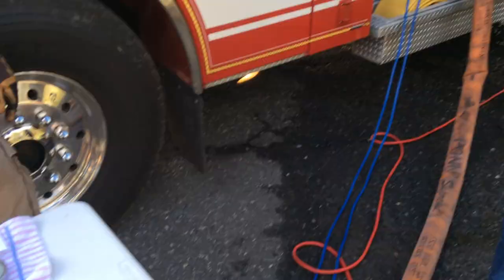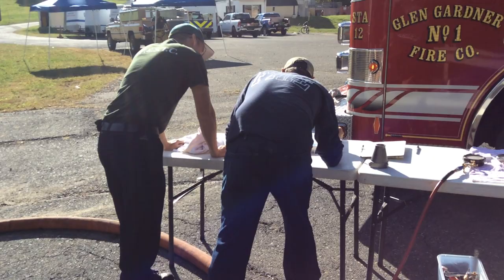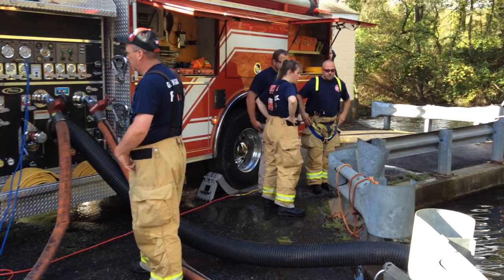We've got a pump operator from the department. We've got Alan Wilson from the association. We've got folks from Water Supply Innovations, and the crew here from the fire department and a couple other folks around.